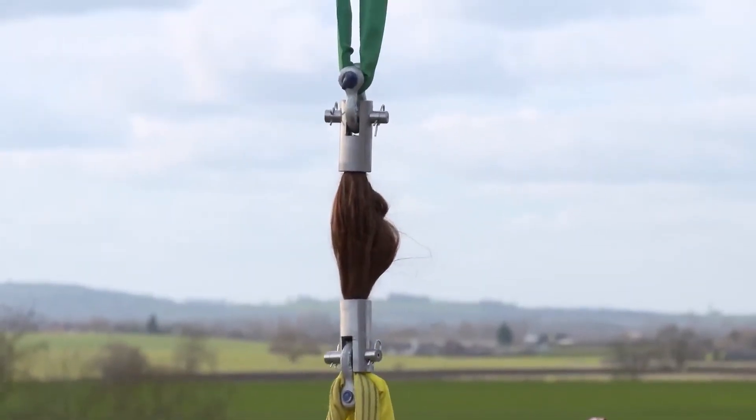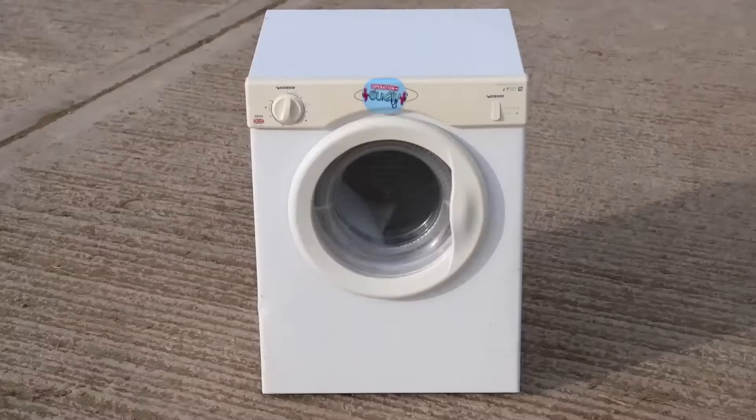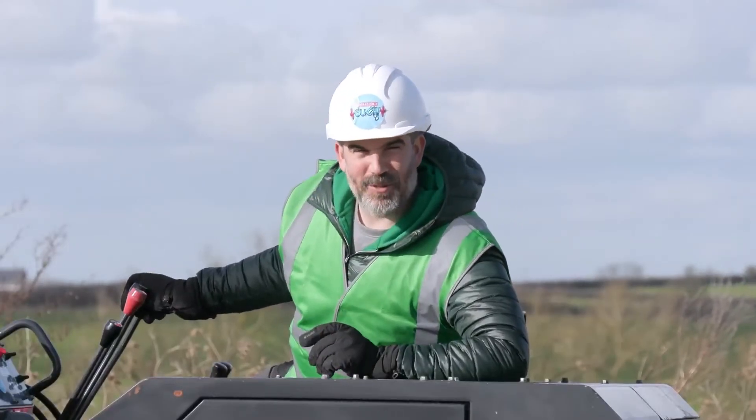It's taking the strain. And look at that — this is brilliant! The hair has barely stretched. Time to whack on more weight. This dryer weighs a massive 21.8 kilograms. A very good model, Chris — it's the exact one I've got. But will the human hair be able to handle it?